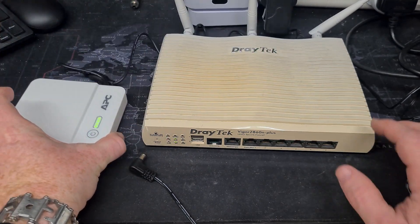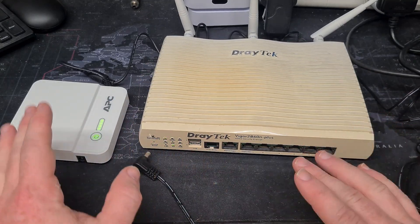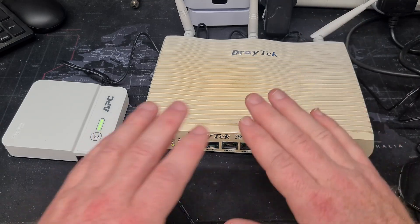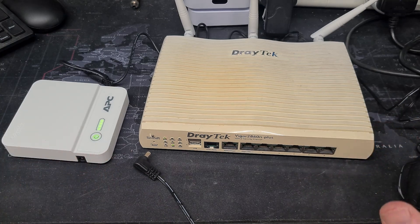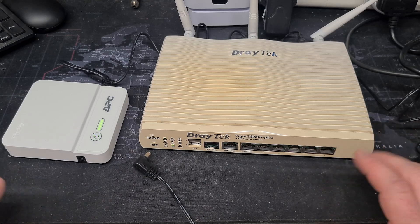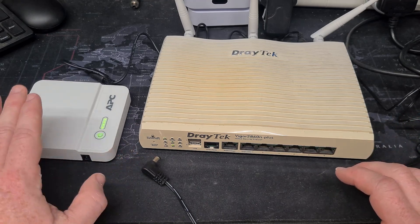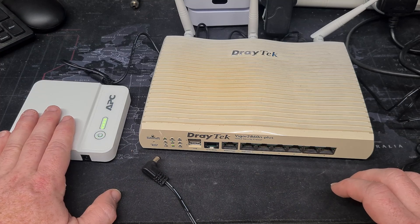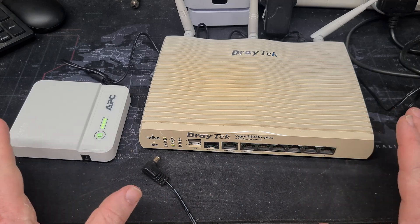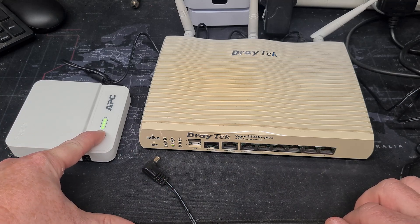Once your UPS is fully up and running and charged, in the event of a power cut you will see that the UPS will start to flash and the Draytek is now running off battery power. In my testing this UPS ran this Draytek for two hours without an issue — 120 minutes, absolutely no problem — and still had probably a good half an hour or so worth of battery life left in it. The idea of units like this is to keep your devices connected so you can deal with everything and make sure everything is okay.